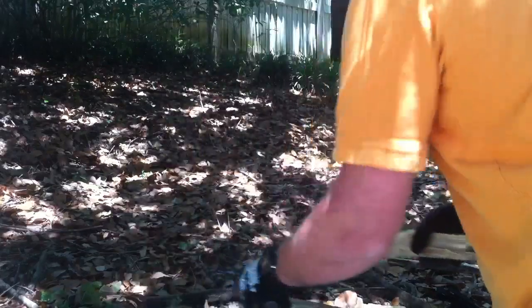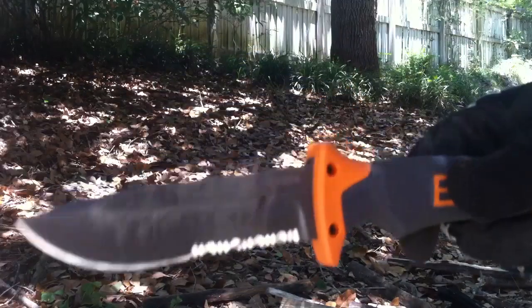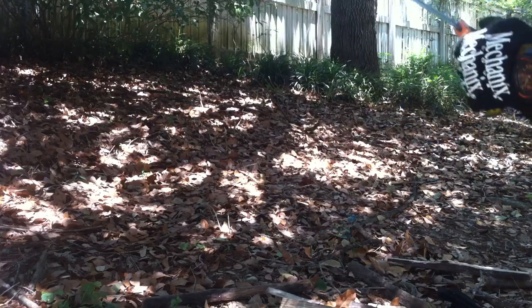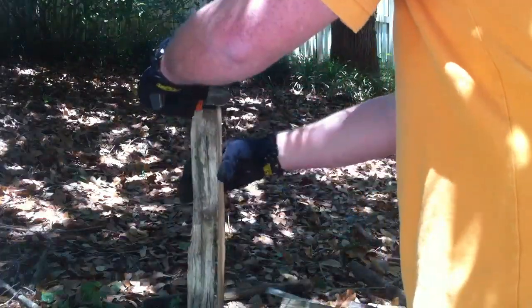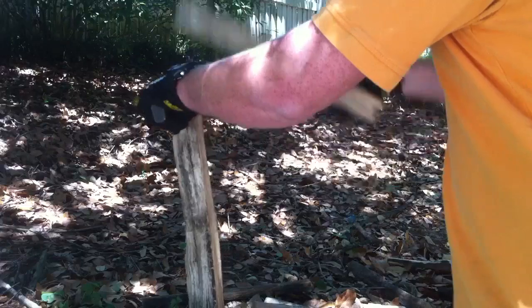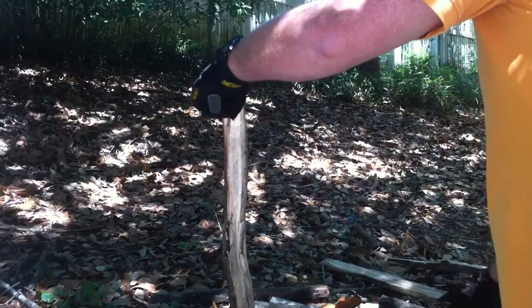There we go — pretty good. You can definitely see the finish wearing off pretty well, it's actually rubbed off almost all the finish on that one. But again, if you're going to use it, you're going to lose some of the finish.